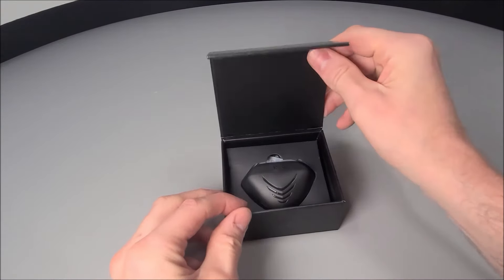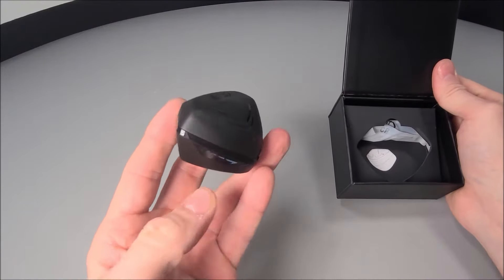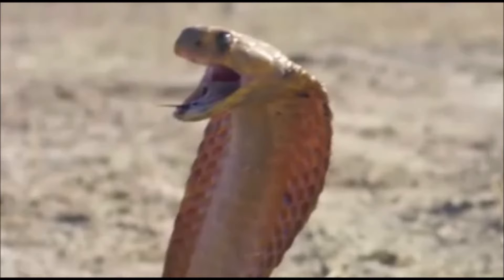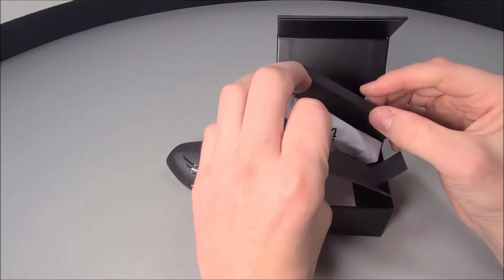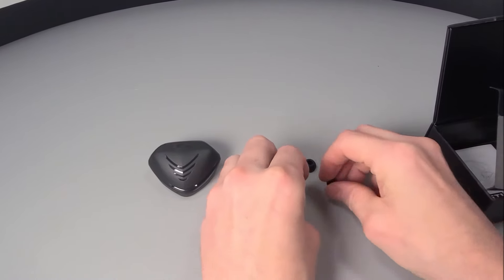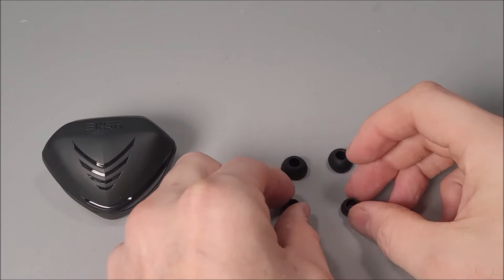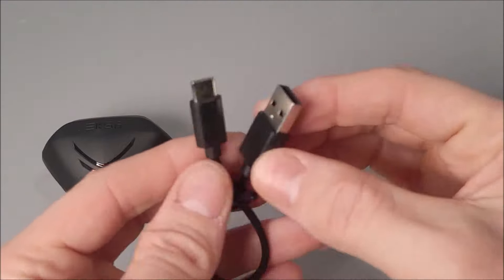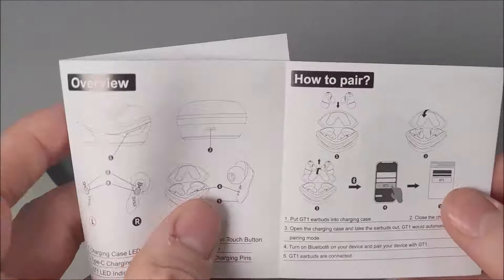But for now, inside the box, placed within that protective packaging is a very unique looking charge case that definitely looks like a Cobra's head. Let's move it aside just for now though. Accessory wise, we are provided with two spare sets of ear tips — one size being small and one size being large. There is also a Type-C charge cable included, as well as a very precise user manual too.